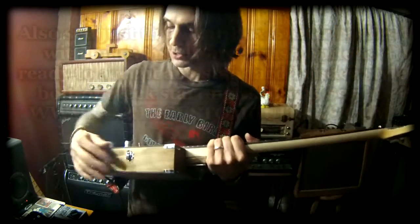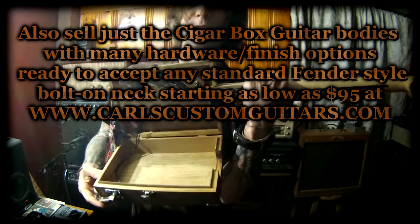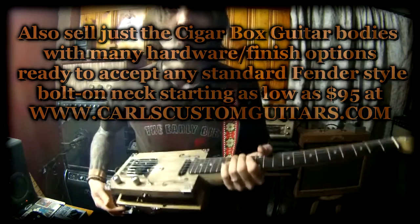All of my cigar box guitars have the real opening body which reveals the solid mahogany interior body and of course all the electronics — and you could even put some cigars in there or whatnot.